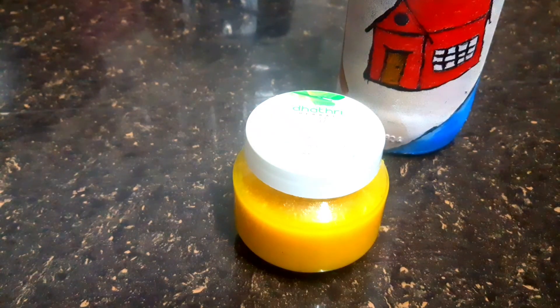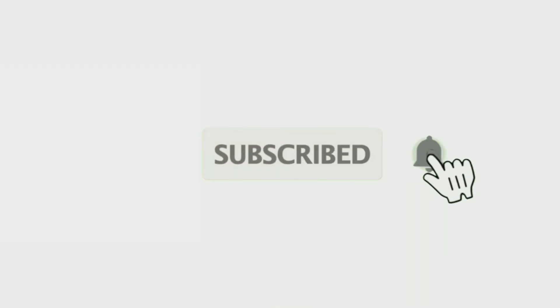I am going to add 1 tsp of vitamin C and 1 tsp of pepper oil.